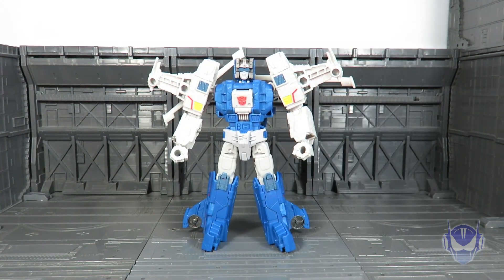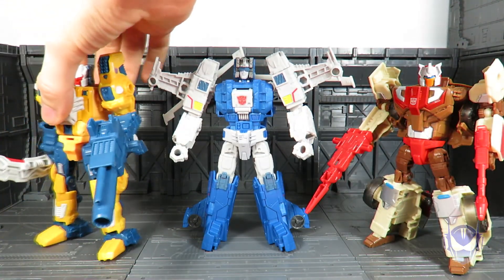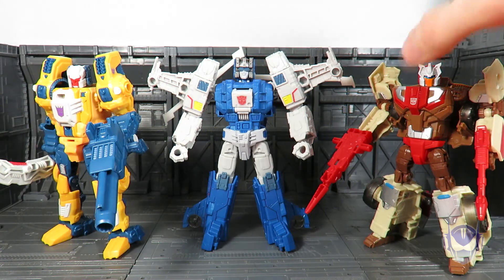Let's do a quick side-by-side comparison between those two since I keep bringing up their names. As you can see, Highbrow is actually taller than Chrome Dome and Wolf Wire.